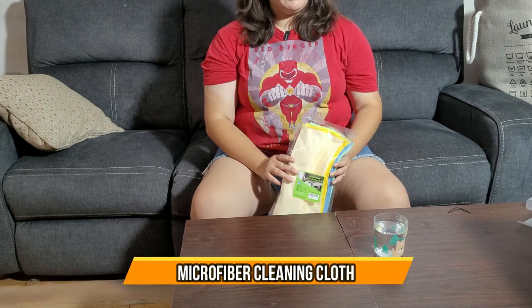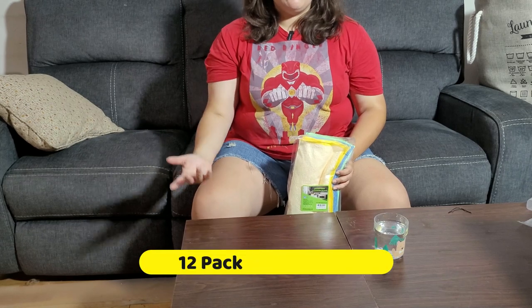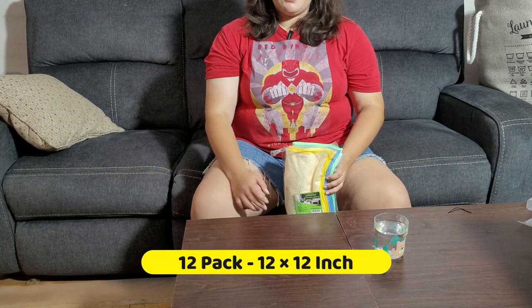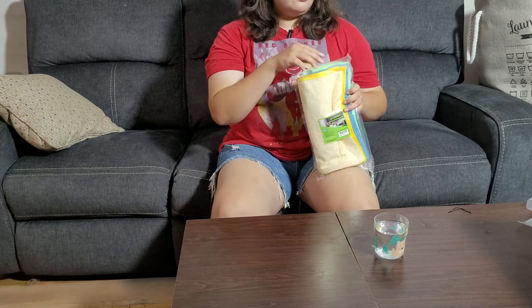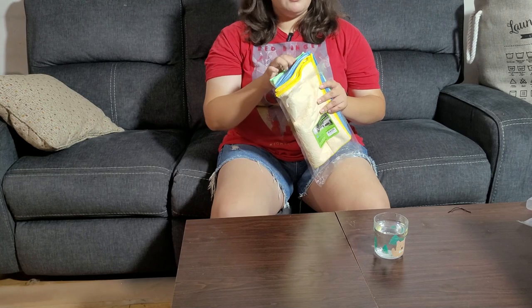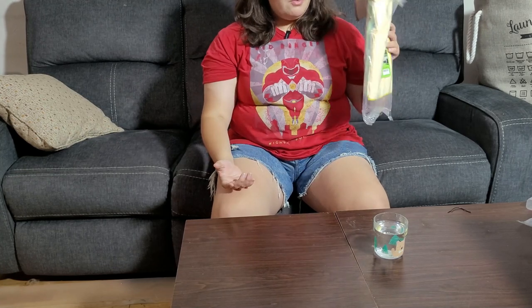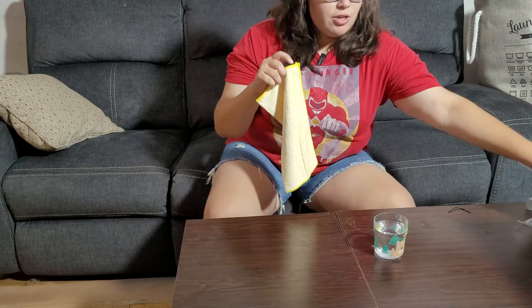Here we have some microfiber cleaning cloth that could be used for kitchens, bathrooms, living rooms, tables, and more. When you open it, it comes in various colors like gray, green, yellow, and blue, which is very unique in case you have a theme in your kitchen or bathroom — this is very useful.